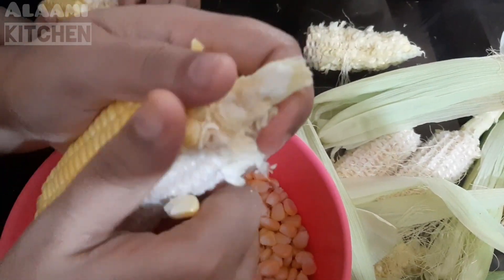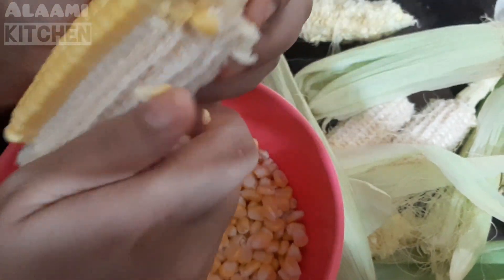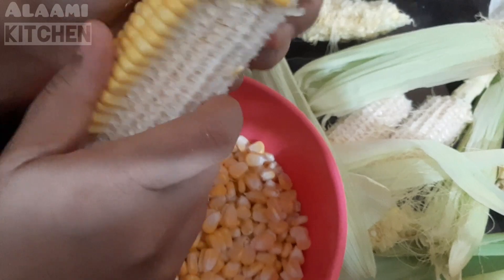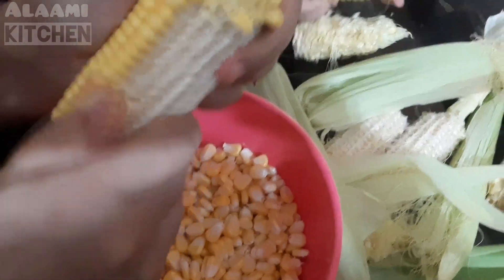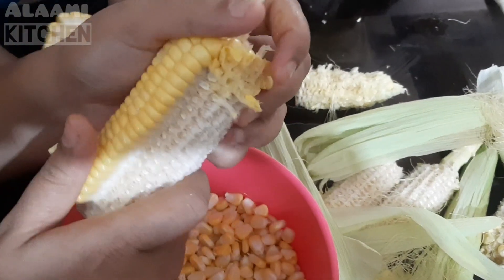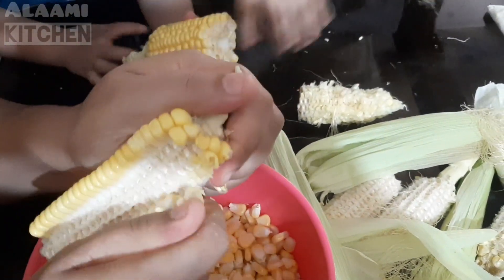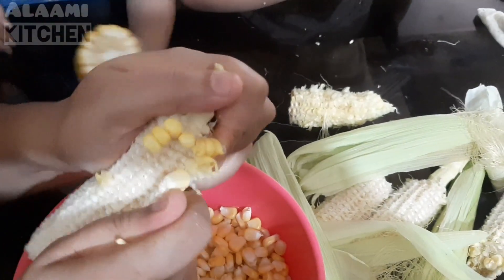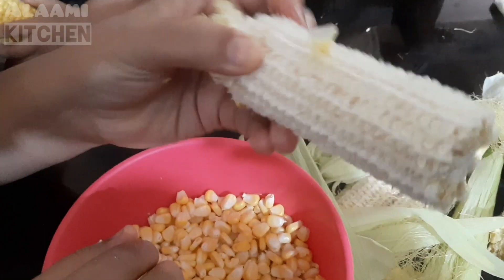If you want to make a paste type of mixture, you can skip it. I don't want to make a frozen corn version.